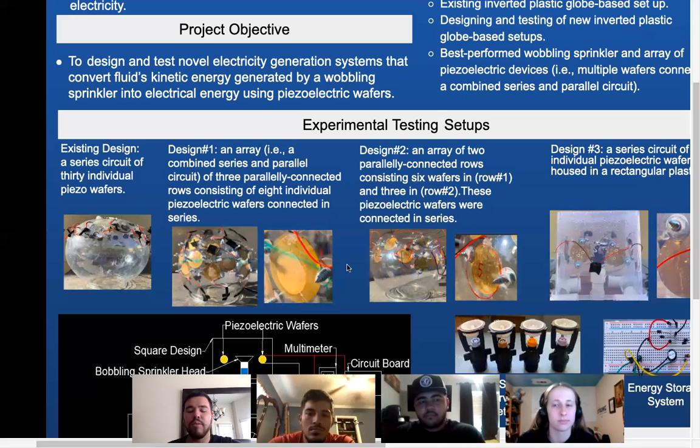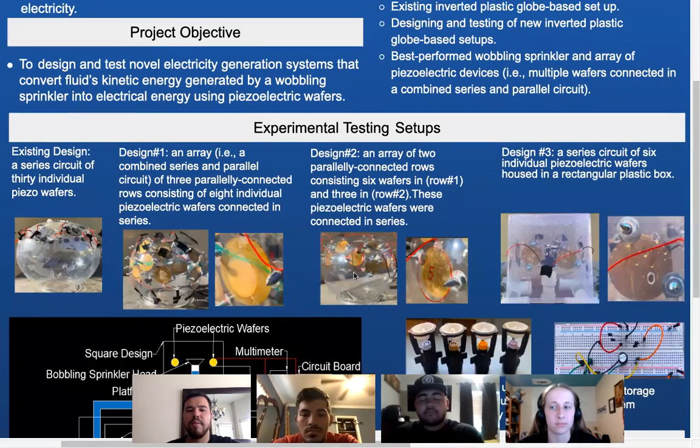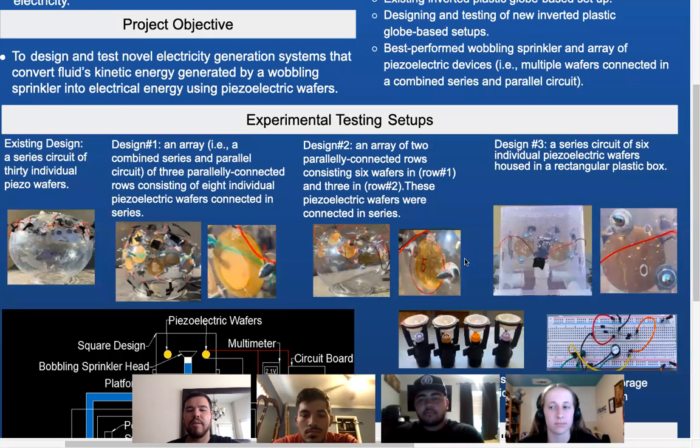Our results were not very successful given that we used glue. We thought that if the wafer was firmly placed on the surface of the round globe, it should allow better deformation when the water impacts the wafer. But our results were not as expected. So we decided to improve our design by creating a free space behind the wafer, which moves on to our design number two.